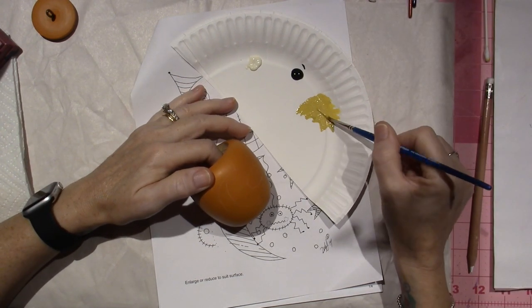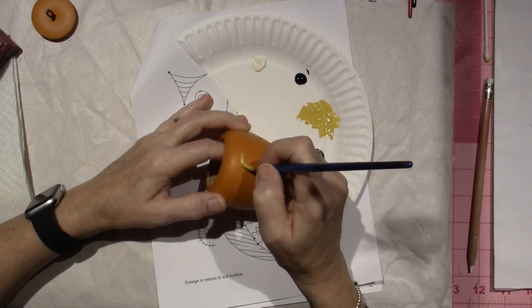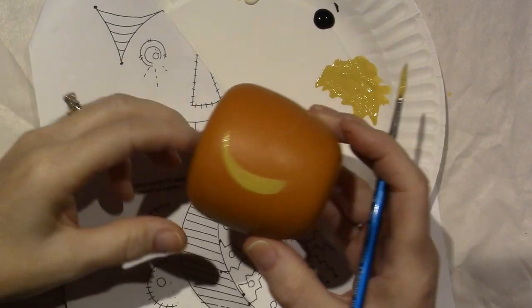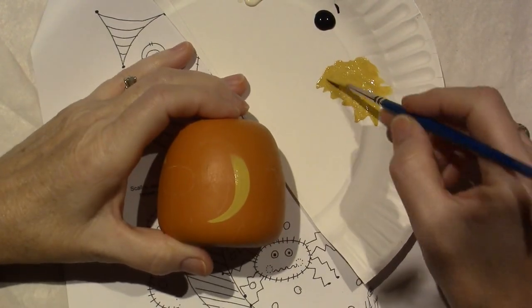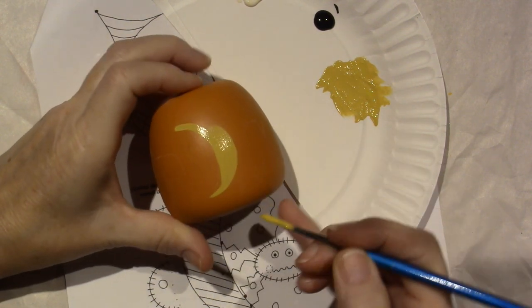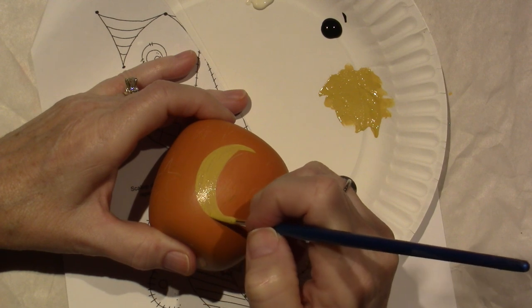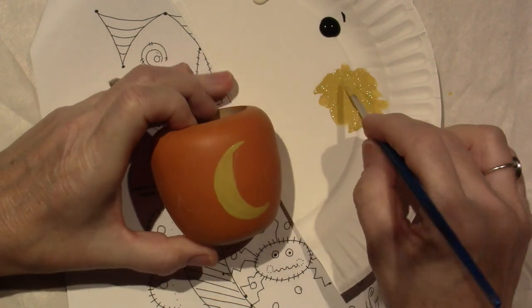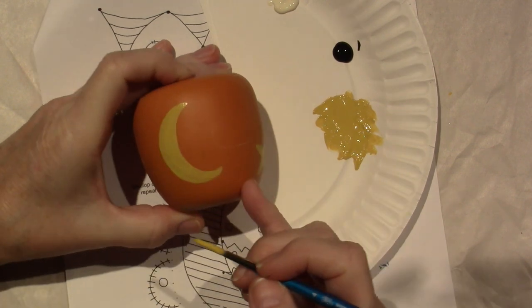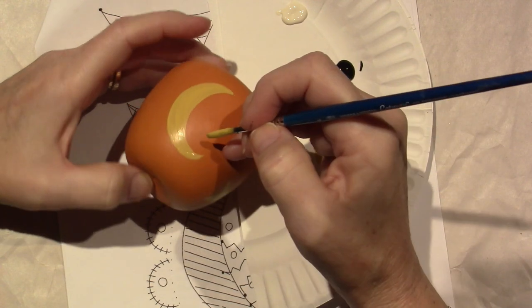With a round brush you can flatten it out but you can also come up to a point. I'm going to do the moon real quick. I'm going to start at the other end and just pull. Because this is dimensional it's a little wonkier to paint on than traditional flat painting would be, but it's just a cute, quick and easy pattern. I'm not getting too great a point with this brush — I'll fix it with a liner brush.